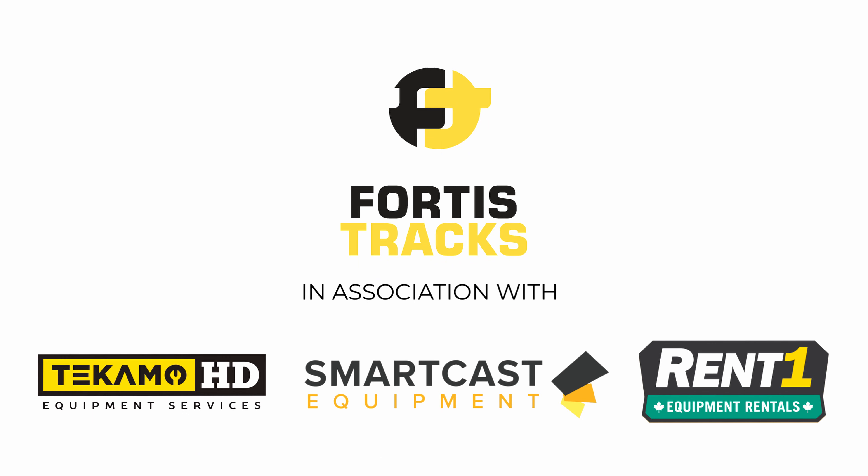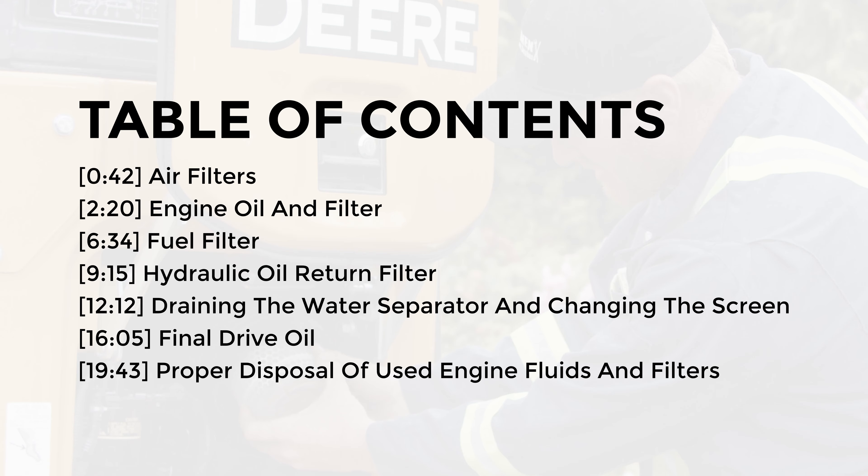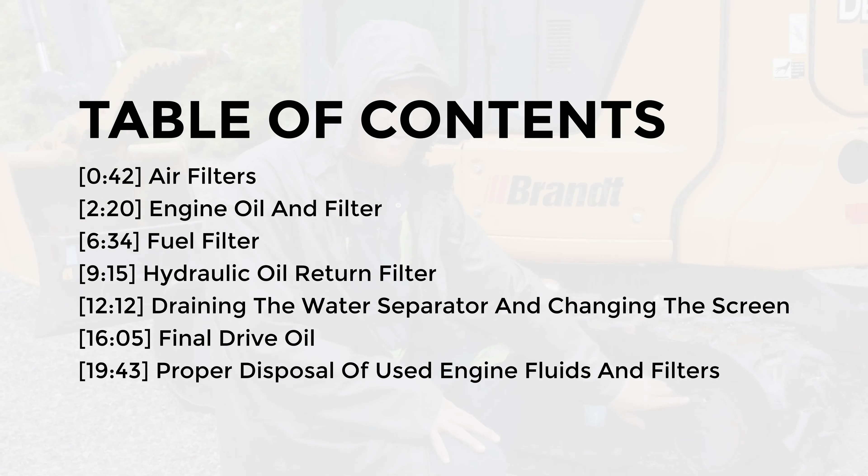We made this video in collaboration with our heavy equipment partners Tecmo HD, REN1, and Smart Gas Equipment. Here's a list of the topics we'll be covering in this video. Follow along or jump ahead to any section using the time codes below.